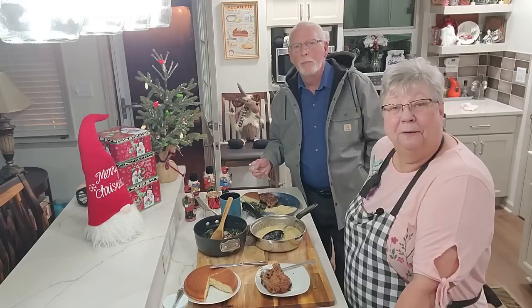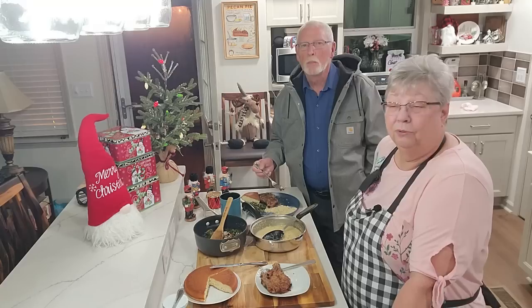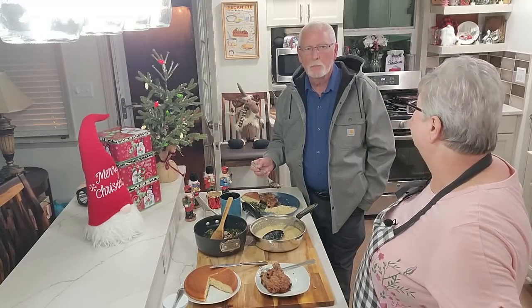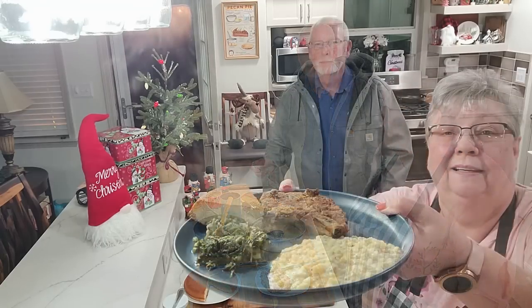All right, so I've got his approval on another meal. I'm glad you joined us tonight. Please come back and see us soon. We want to wish everybody a happy Thanksgiving and a merry, merry Christmas.